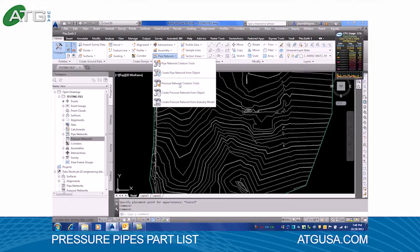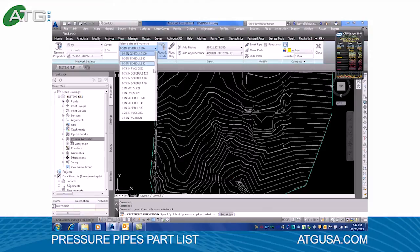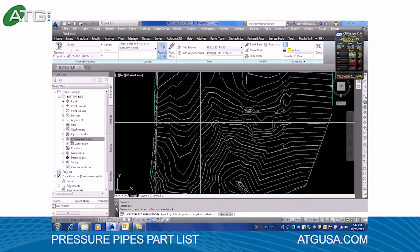I'm going to generate a pressure network — let's call it water main. We'll use the already generated 40 PVC parts list. Let's stick it to the existing ground for right now. We'll go ahead and pick our 8 inch SDR 21 and set our bends to 8 inch bends just to be safe.